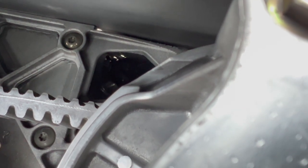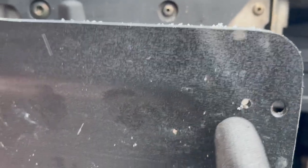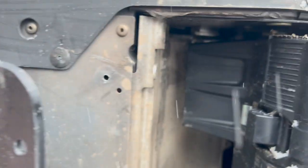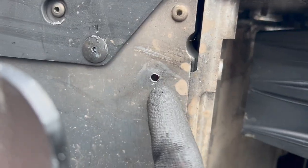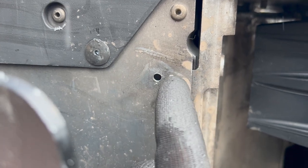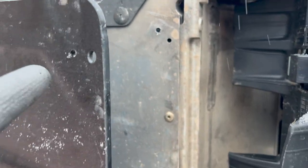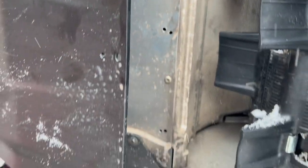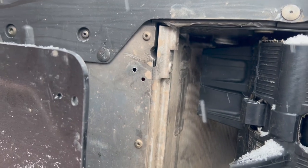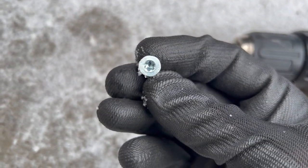I'm going to put the self-tapping screw right through that metal. Here's the original hole, and I drill the new hole in front of it. I don't want to go too far back because the tunnel cooler is right here. I actually noticed what I thought might have been some coolant here, so I'm curious if I have a little leak somewhere — I'll have to check the bottle. Here's my dual drill with my little Torx bit.